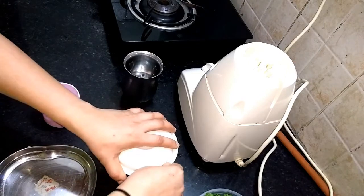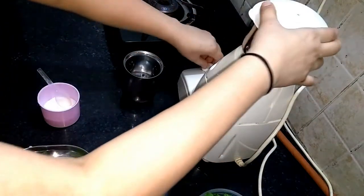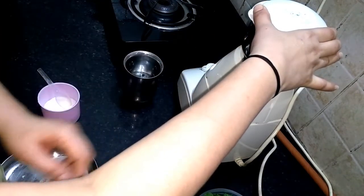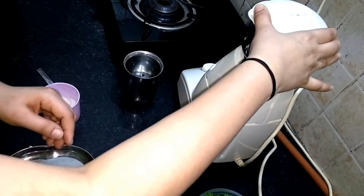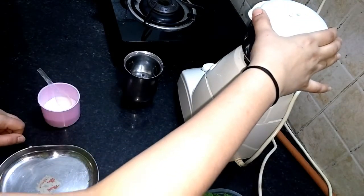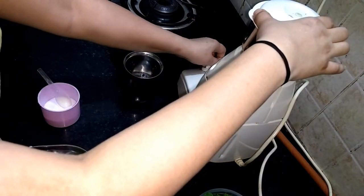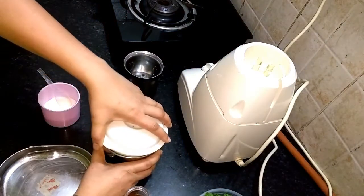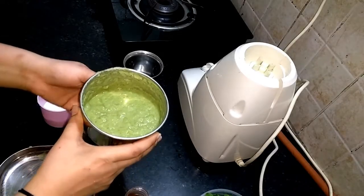Mix it in pieces. It's ready to eat the food.